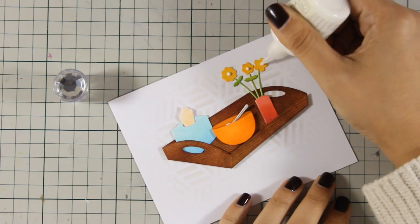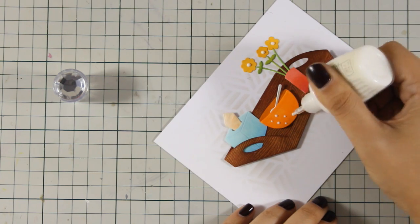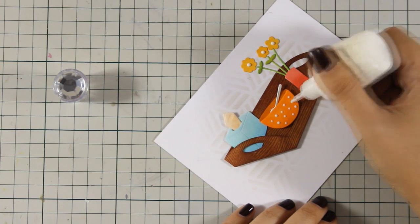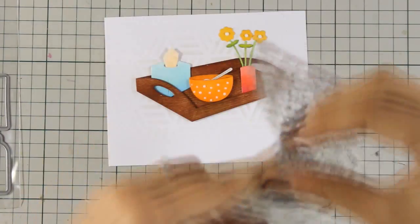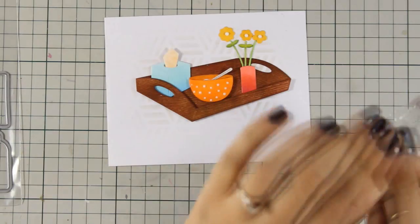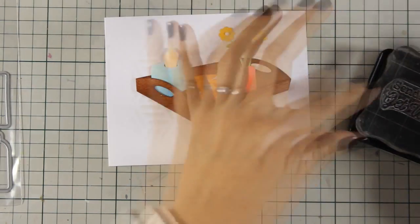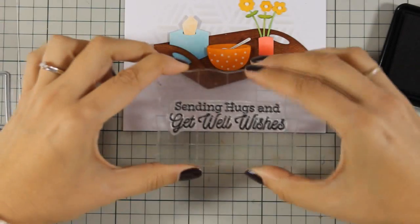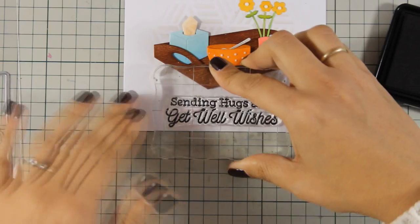I am going to finish off the flowers by adding some white dots with my Nouveau Drops, as well as some polka dots on the bowl with the soup. From the Feel Better stamp set I have chosen my sentiment, which I am going to stamp with black ink at the bottom of my card — it says 'Sending Hugs and Get Well Wishes' — and this is going to finish off my card.